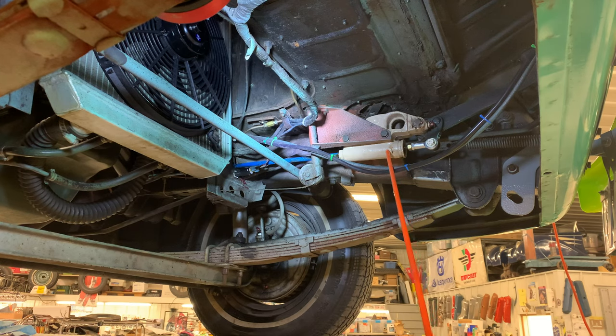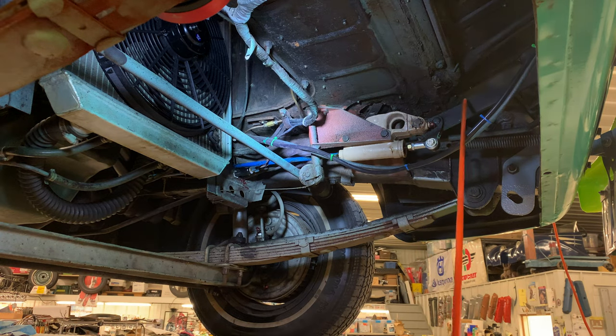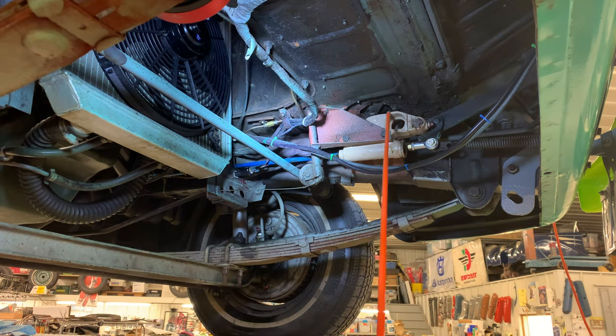The master cylinder and the brake pedal are all one piece. So what I ended up doing was drilling out the back of the master cylinder, and I took a half-inch rod, ran it from here all the way to just behind the driver's seat, and I mounted the master cylinder on the frame there.